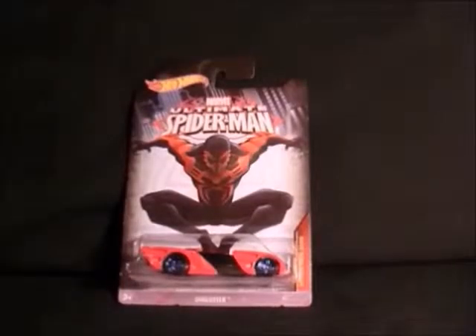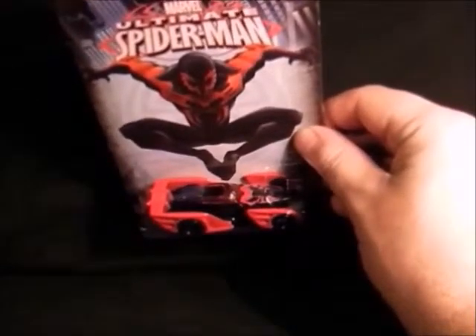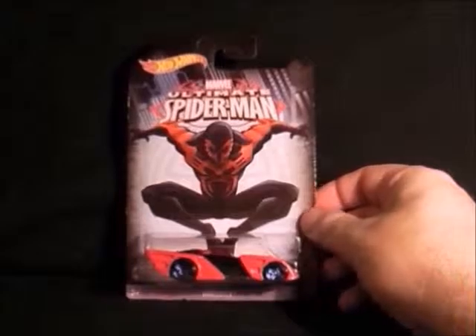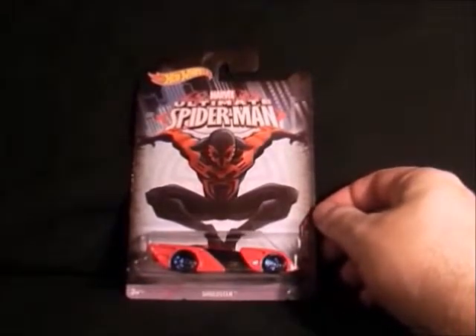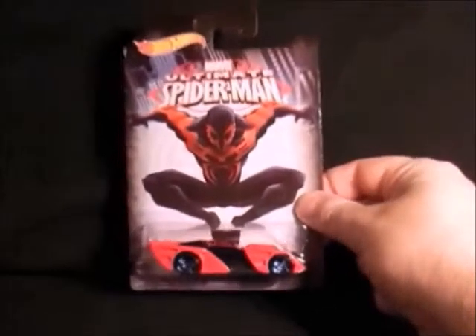Next up we've got Spider-Man 2099, and I was quite surprised to see this one but it's quite cool. I remember the comic in the 90s and he's resurfaced again the last couple of years. So that's Spider-Man 2099 — it's not too bad.